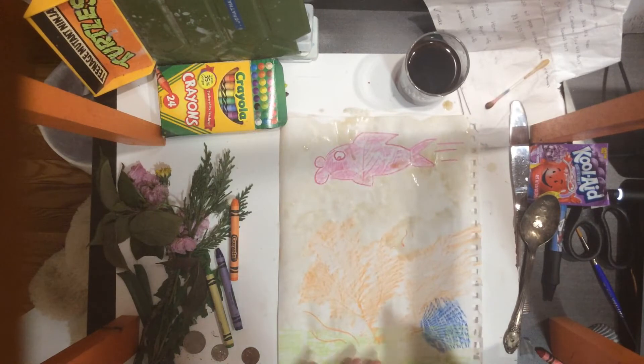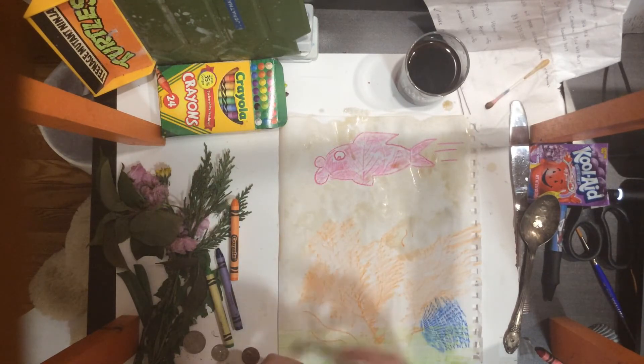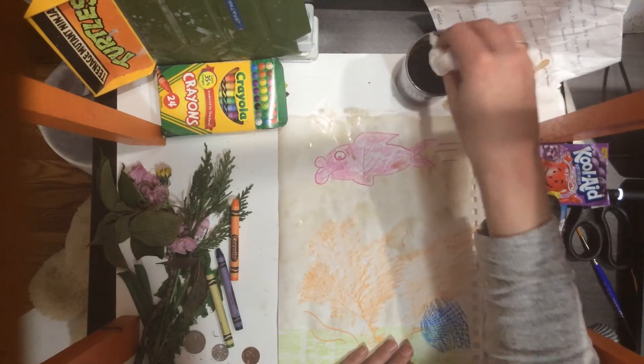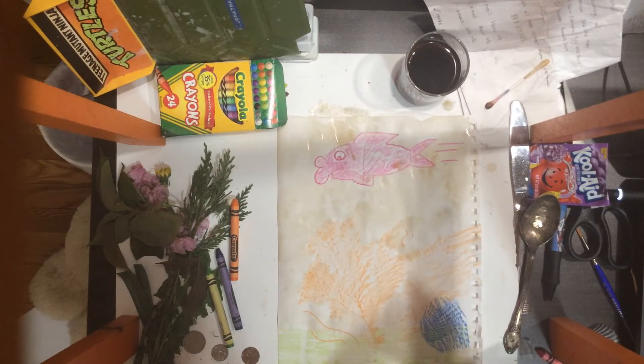If you don't have paintbrushes, you can use paper towel, tissues, toilet paper, or a Q-tip. Q-tips look pretty good.